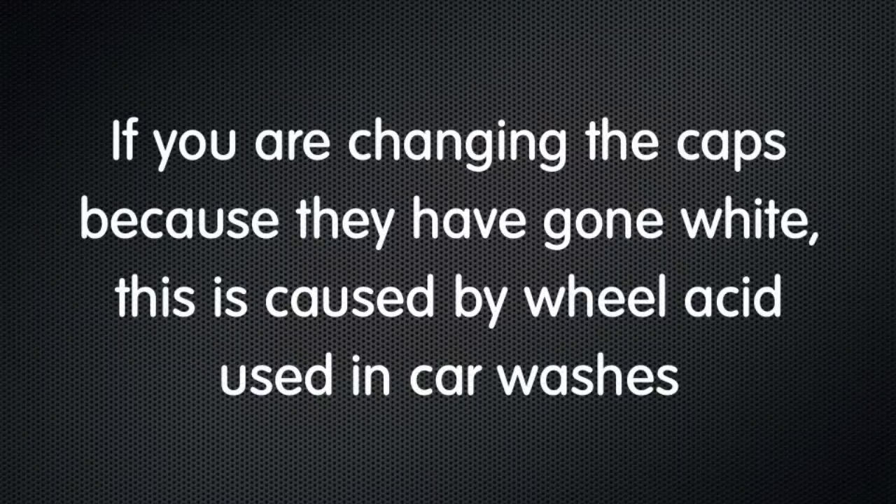Now if you're changing the caps because they've gone white, this isn't covered by warranty but it is caused by wheel acid used in car washes.